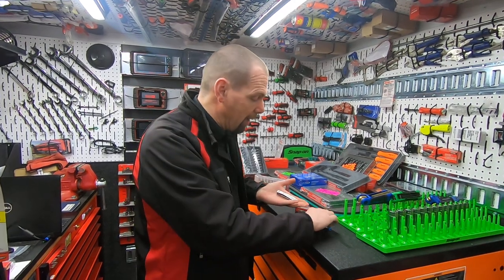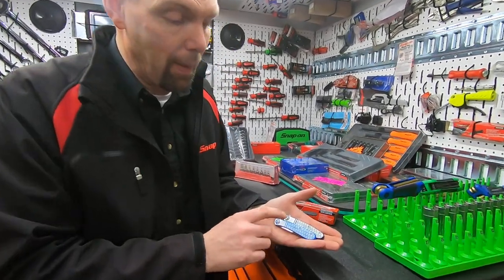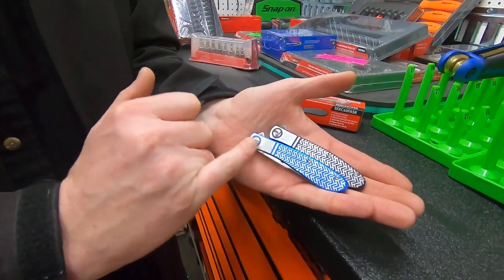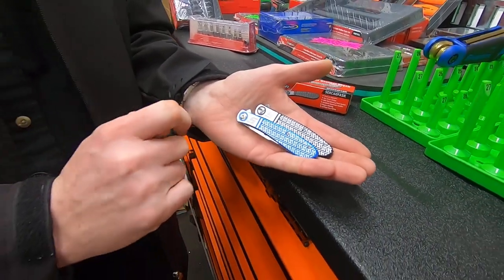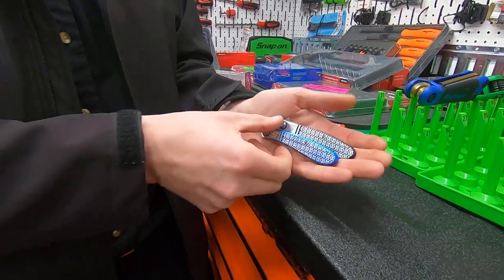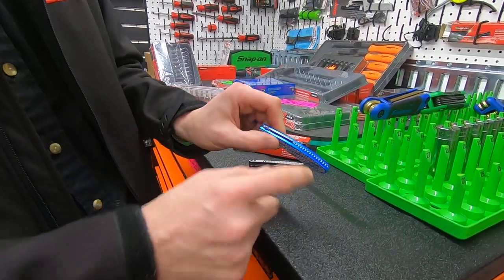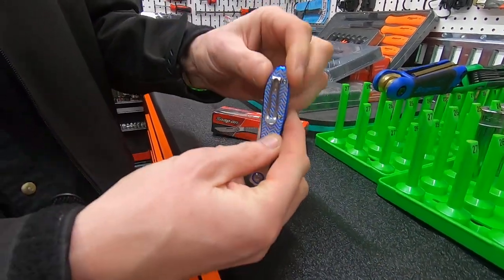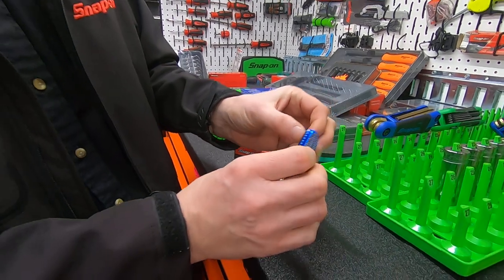It's available as a blue knife or as a black knife. You can see it's got scales on the side to give you a little bit more grip, so there is quite a grippy feature on the side. They're all constructed with screws rather than being pressed together like your cheap knives. You can see there are no markings across the back to give you more grip, and it has a deep pocket clip so when it's located in your pocket it's not on display.